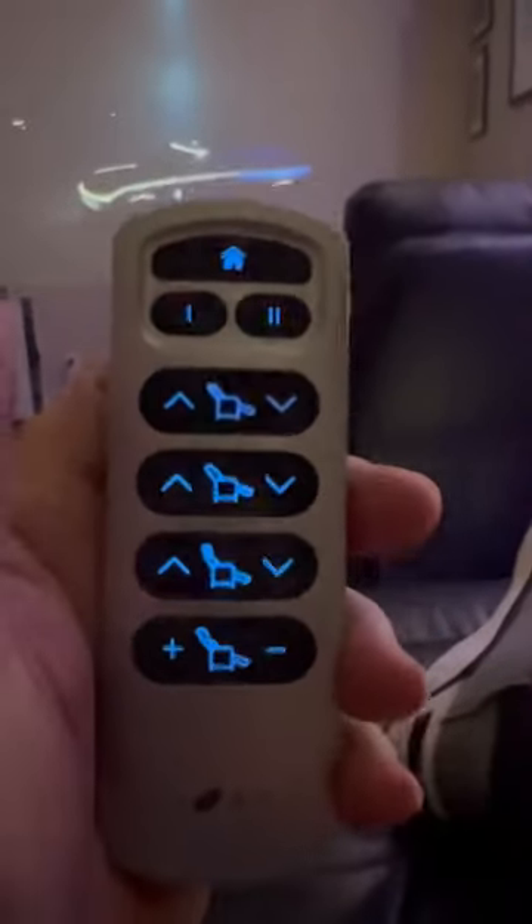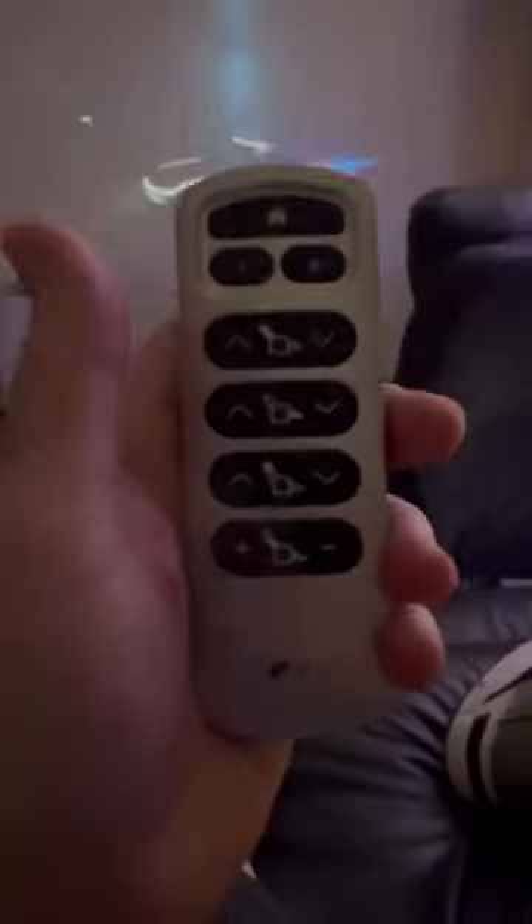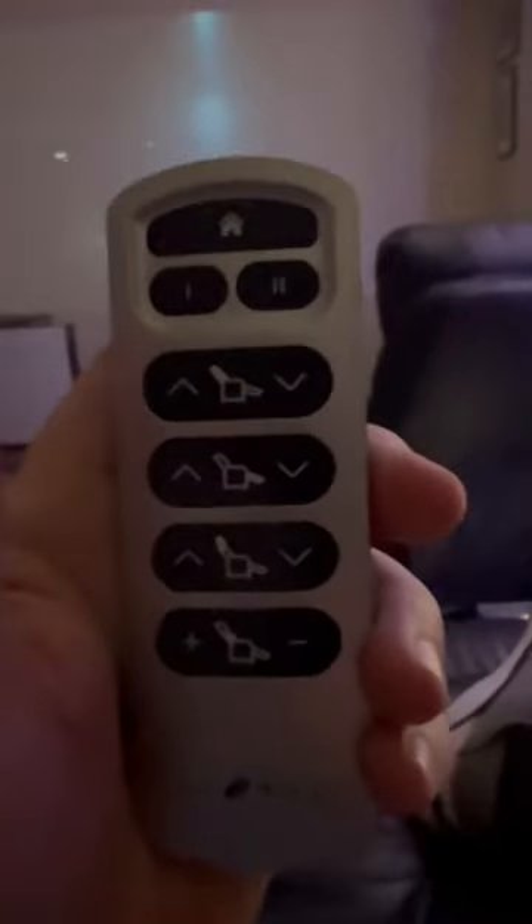I have to unplug the chair and reset it every time I want to use the remote. What's the point of a remote if it never works?